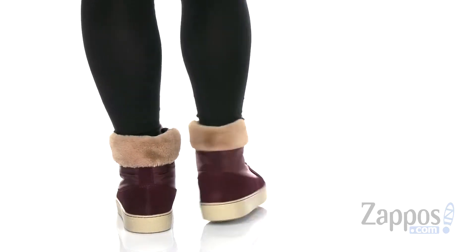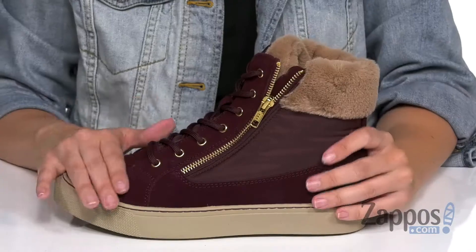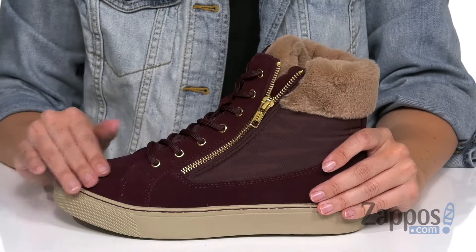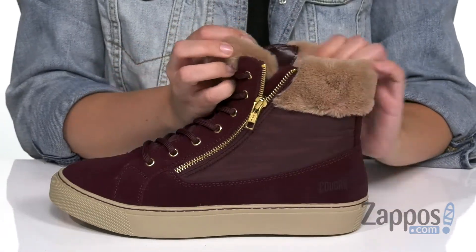This stylish sneaker has a really cute, kind of wintry boot look. It's a high-top silhouette with a really soft suede upper, and it's got the faux lapin fur collar — kind of makes it nice and cozy.